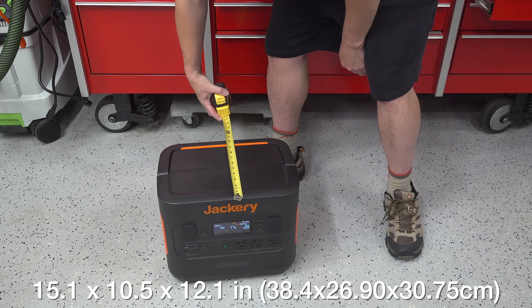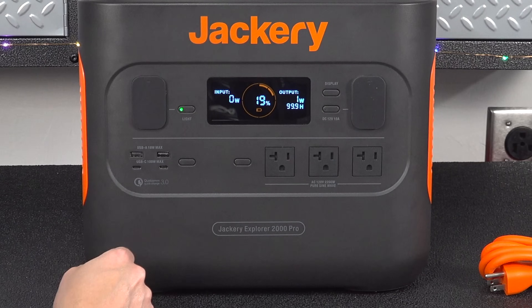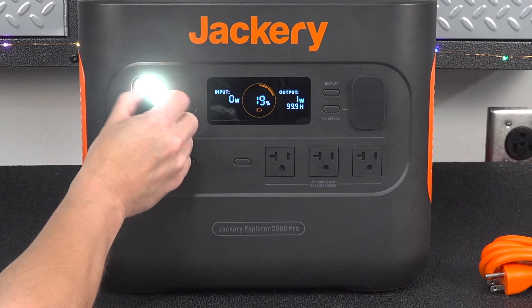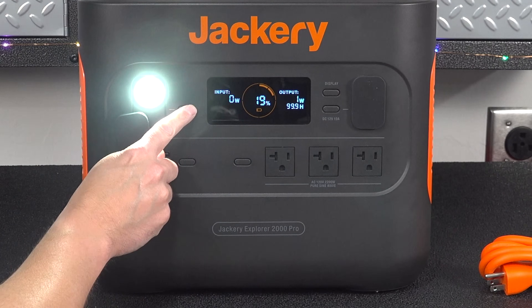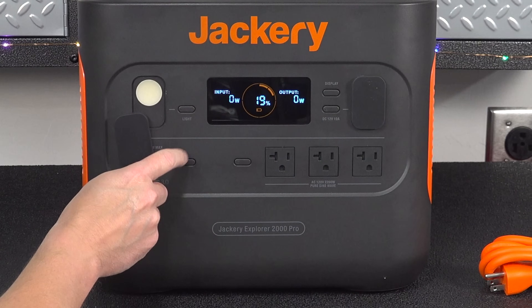It measures 15 by 10 by 12 inches. They made some significant updates to the design, but still kept things like the LED flashlight and all the outlets on the front of the unit. They added rubber covers, which are good for keeping out dirt or dust, but if you don't like them, you can actually just pull them right out.